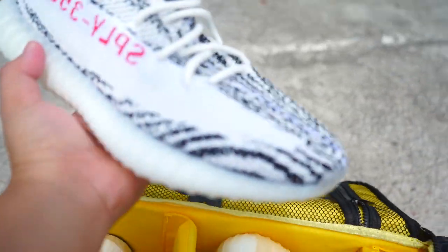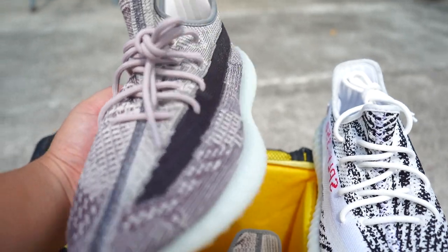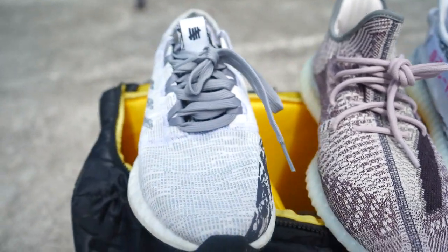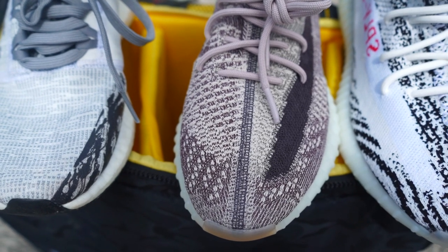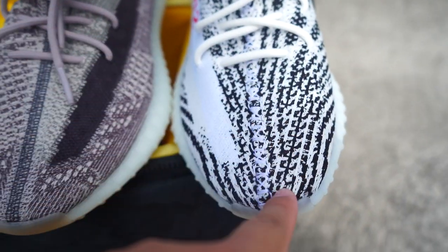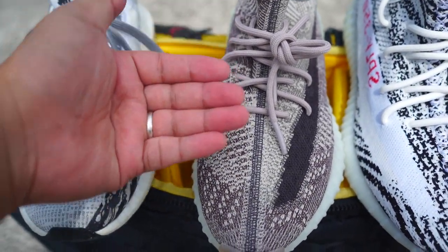Hey guys, good morning. Today we're going to compare the Zion and the Zebra and do a sizing guide. Here is the Zebra — black and white — and then the Zion, and also a dirty gray-white Undefeated collaboration Pure Boost. As you can see, the Zion has a dark red, dark maroon color, but the Zebra is black, and the Pure Boost has a dirty gray upper.